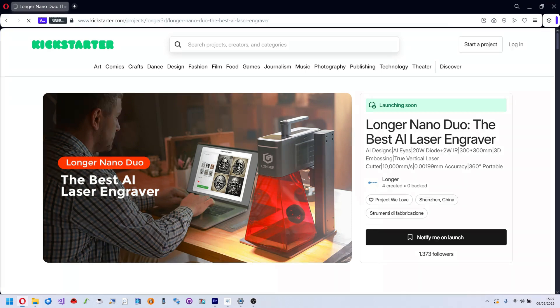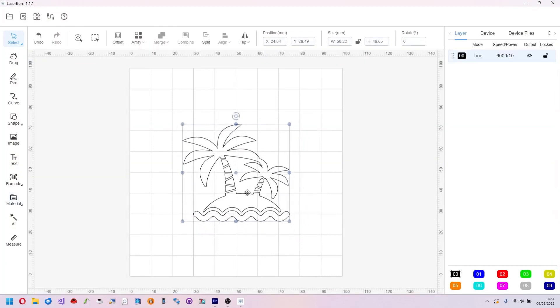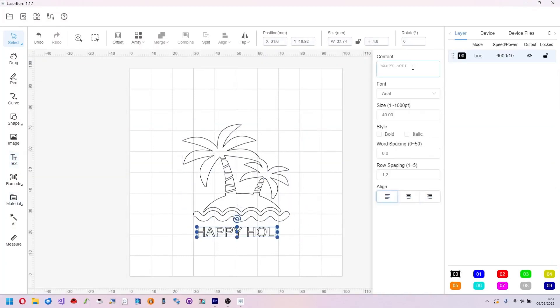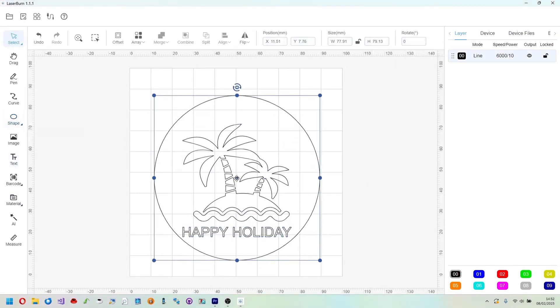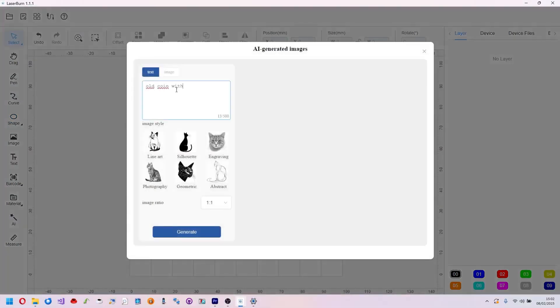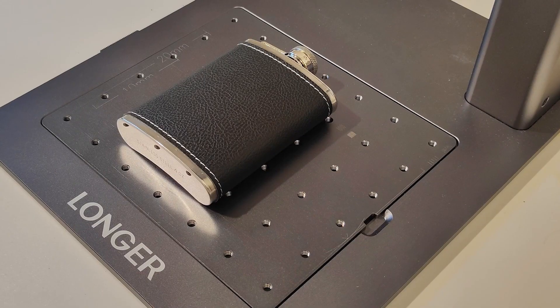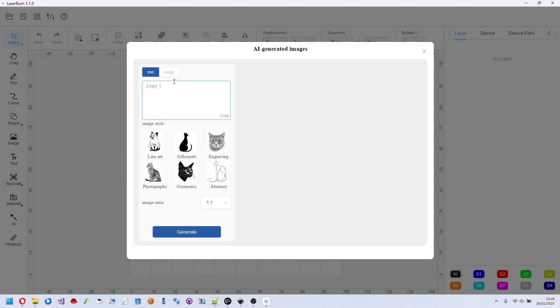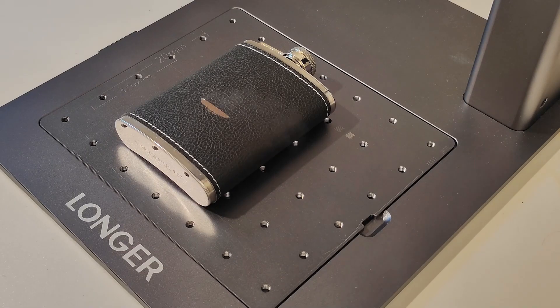Let's explore its features together. Longer includes a software tool called LaserBAR, a straightforward yet comprehensive graphic editor. It offers all the usual tools: shapes, images, text, etc. But the real breakthrough is the AI features. This allows you to create something unique without wasting time searching for and modifying images online. For example, I want to engrave a logo on this liquid flask. I'd like mountains in the background and people hiking in the foreground with backpacks. Let's ask the AI and voila, it's done!